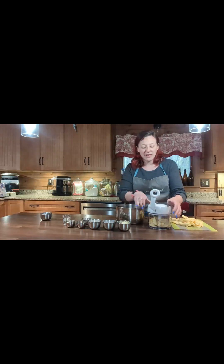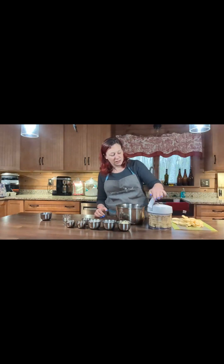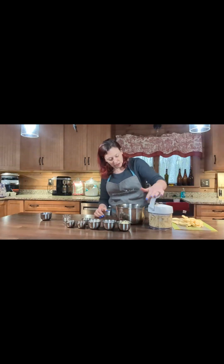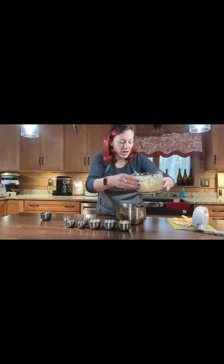I'm going to use my manual food processor here to cut the apples up nice and small, and then I'm going to throw in all of my ingredients and put it on the stove and cook it down.